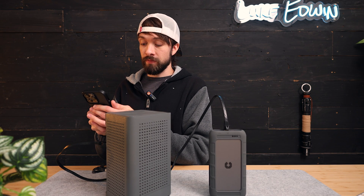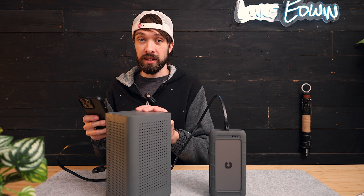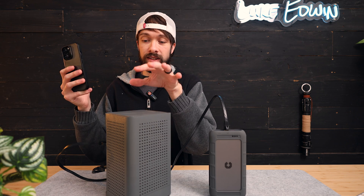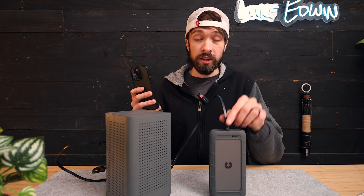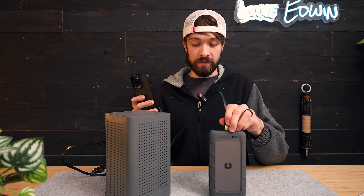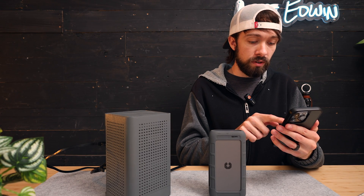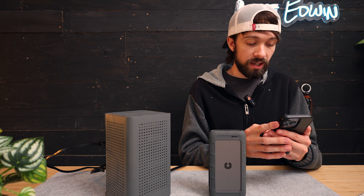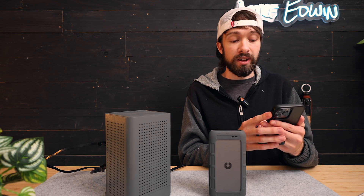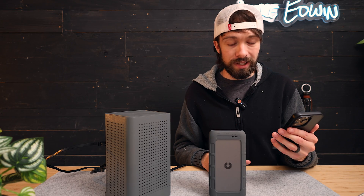When I'm connected to the router, it's showing that I have 1,000 megabit per second transfer speeds — that's when my phone is wirelessly connected to the router and the router is hardwired to the drive. And now if I switch over and connect my phone directly to the drive wirelessly, it's now showing 720 megabit per second transfer speeds, which is still really fast.